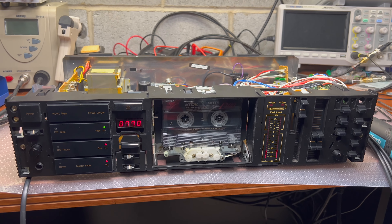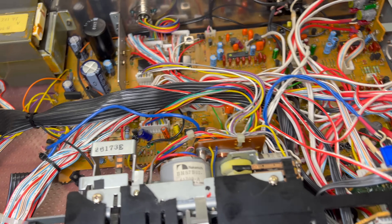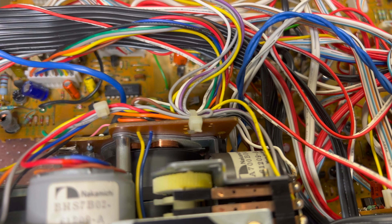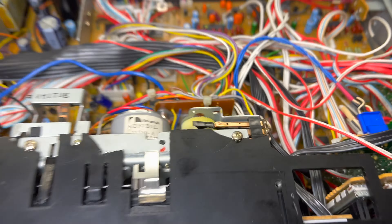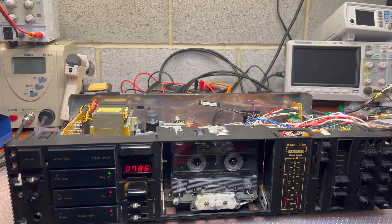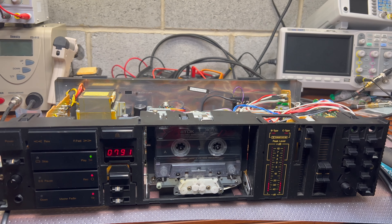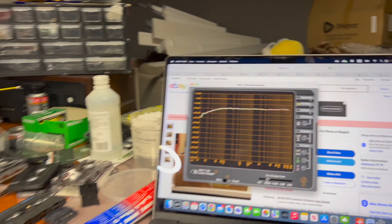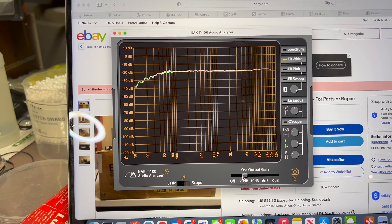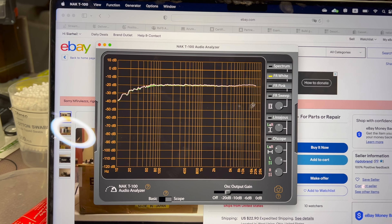Hey guys, I'm still working on this deck. I replaced the capstan belt and I replaced the capacitor on the power circuit on the capstan motor. Now I've got 0.040 to 0.045 wow and flutter. That is perfect results. And what I mentioned, I'm recording Type 1 tape, and this is the frequency response — and it's tape lane.